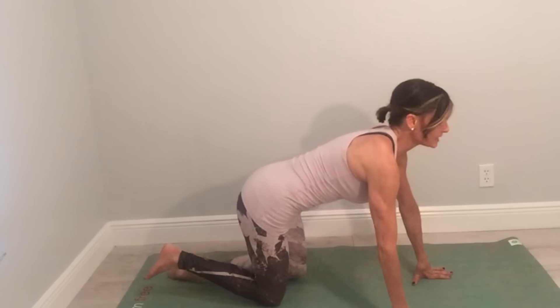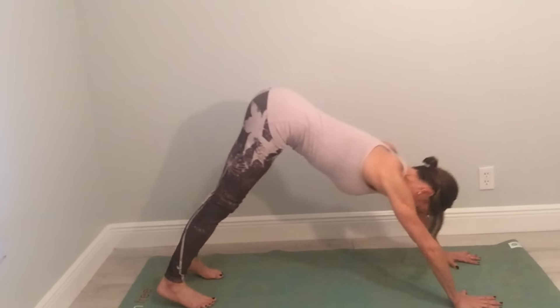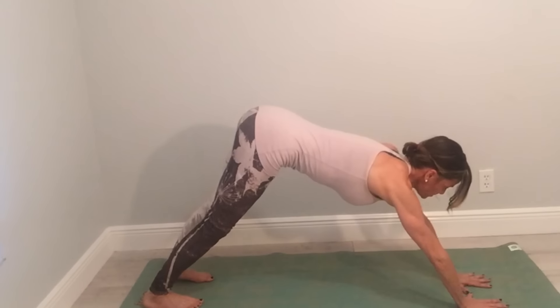Today I'm going to be demonstrating a posture called thigh plank. Come to your mat and come to a downward facing dog position. Bring your hands in front of you, press your toes down and lift your hips up. From here, bring your knees out so you can see your hands.